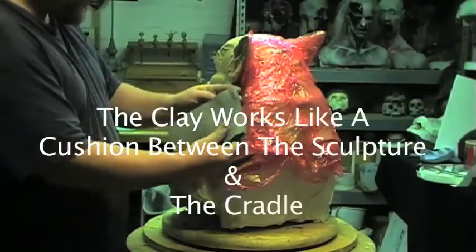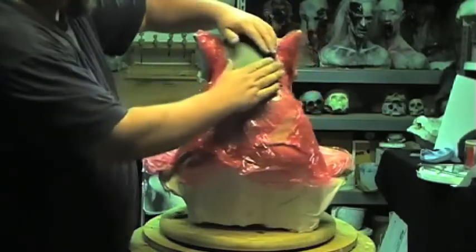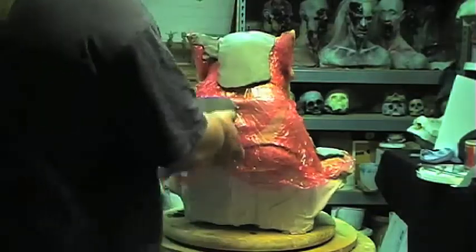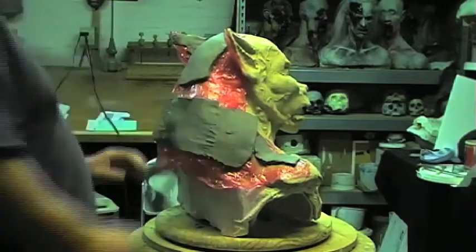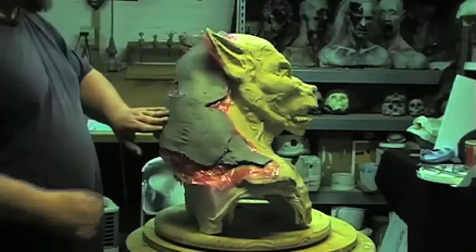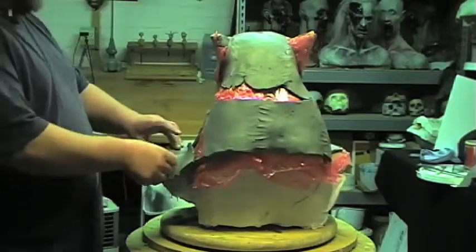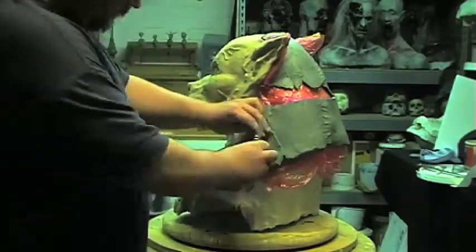Now we're going to lay the clay slabs over top of the saran wrap — make sure not to push too hard. This water-based clay is going to work as a cushion barrier between the third layer, the plaster, and the initial sculpture. You want to make sure you don't get any of this clay on your sculpture because it does dry in the air, and the last thing you want to do is pick off hard bits from your sculpture and have to redo detail work. Mold making is incredibly repetitious — the last thing you want is to create more repetition by going back and doing detail work. So just keep it on the saran wrap.